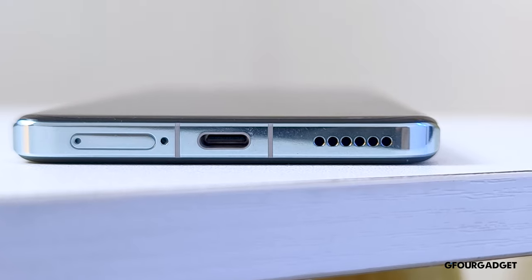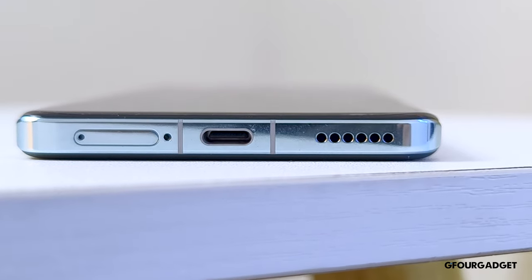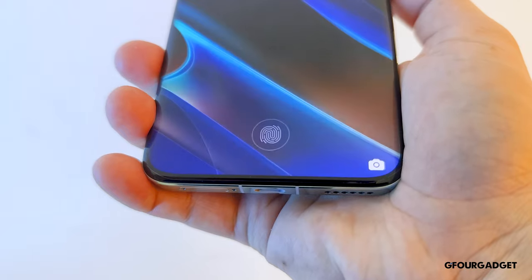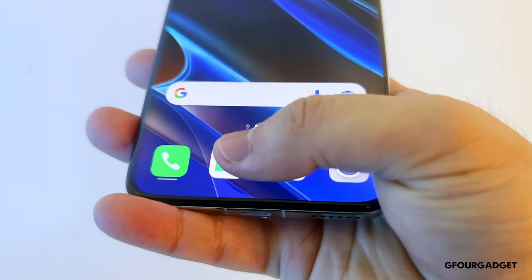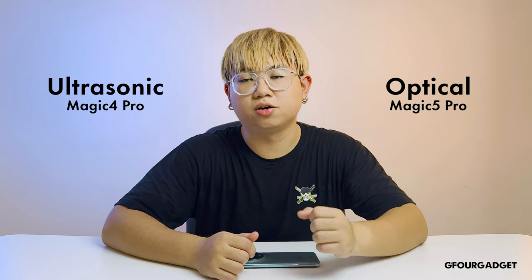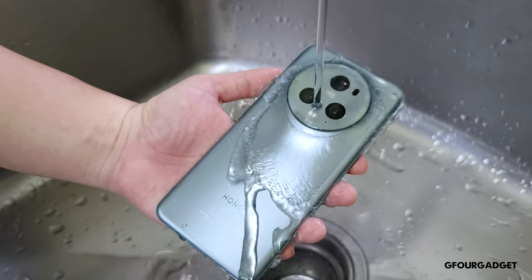Other features worth mentioning on the Honor Magic 5 Pro are the stereo speakers. They have great quality with great clarity and loudness, especially on the mids and highs, but lack a little bit on the bass. The face unlock is fast, secure and accurate. The same goes for the under-display fingerprint sensor. However, the position is a little bit too low, and it's unclear why Honor decided to downgrade from the ultrasonic fingerprint sensor on the Honor Magic 4 Pro to the optical fingerprint sensor on the Magic 5 Pro. The Honor Magic 5 Pro is also IP68 rated, so no worries about your phone getting wet or dusty.